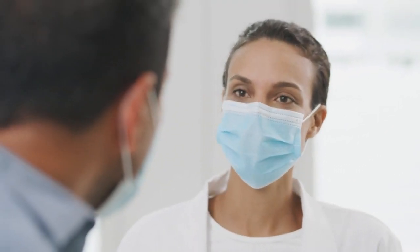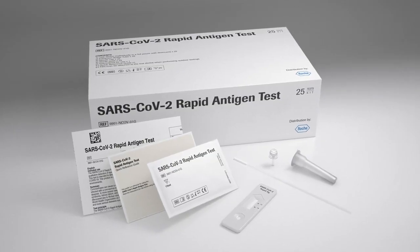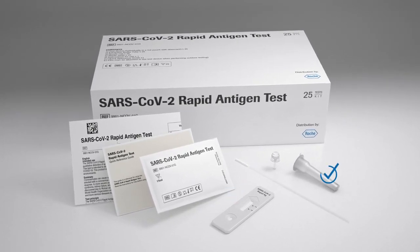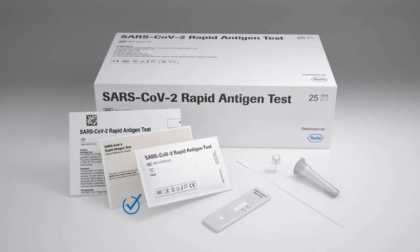The new Roche SARS-CoV-2 rapid antigen test is an instrument-free rapid diagnostic test for the qualitative detection of specific antigens of the SARS-CoV-2 virus present in the human nasal pharynx. The test kit is ready to use by healthcare professionals and consists of test devices, extraction buffer tubes, nozzle caps, sterile swabs, instructions for use, and the quick reference guide.